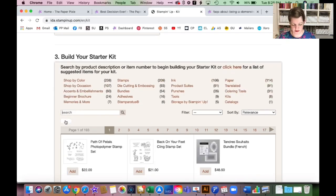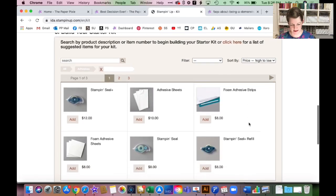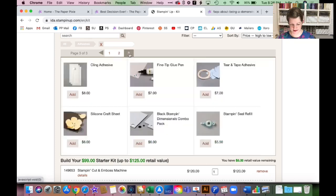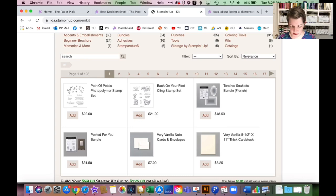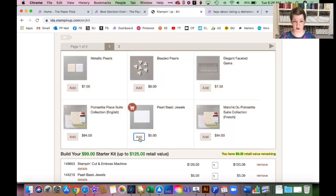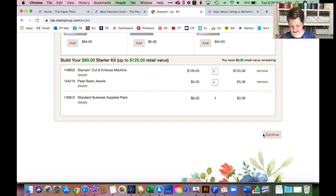I'll click 'Add' on the machine and now I have $5 retail value remaining. I'll search for Pearl Basic Jewels — since we're already getting rhinestones in the starter kit, let's add the pearls to go with it. It now says zero dollars retail value remaining — I maximized my $125! Then you click 'Continue.' You can add any combination of things all the way up to $125 without going over.